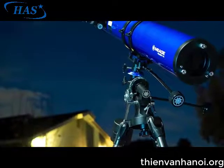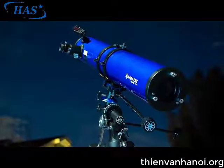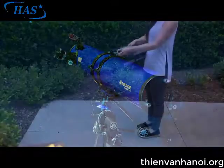You'll want to set the telescope up in a large open area where you can see lots of sky. Make sure the ground is stable and is approximately level. Now, let's start the setup process.